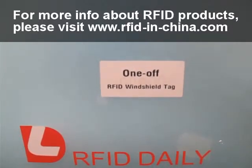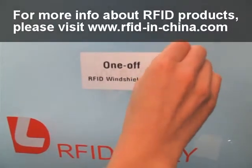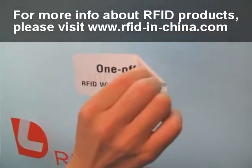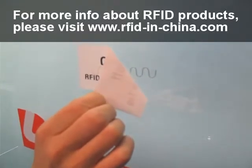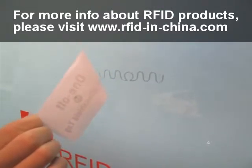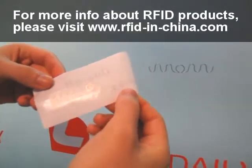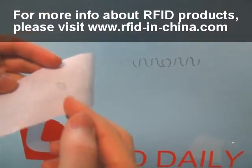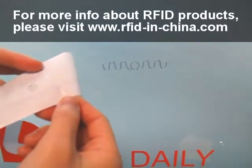Now let's test removing this tag from the windshield. As you can see, the chip and antenna of this tag are perfectly separated. The chip remains on the tag, while the antenna is left on the windshield. By this way, the tag cannot be used anymore.